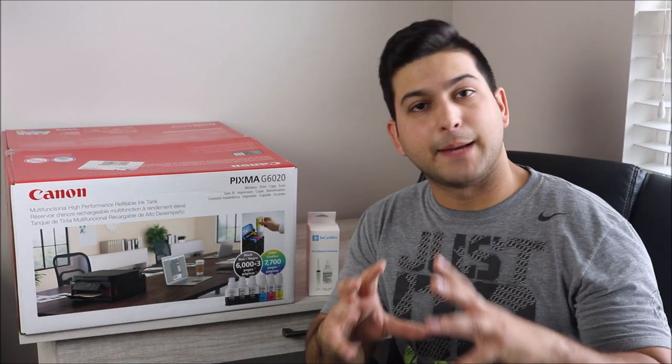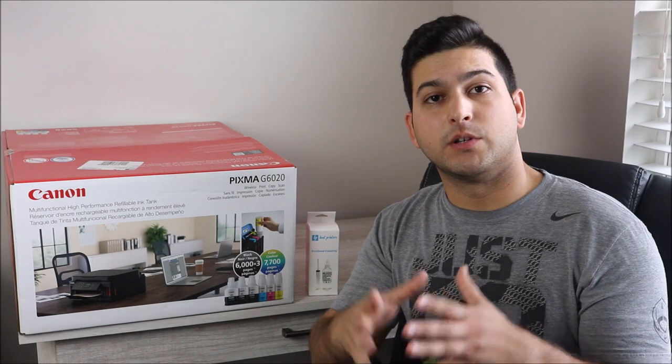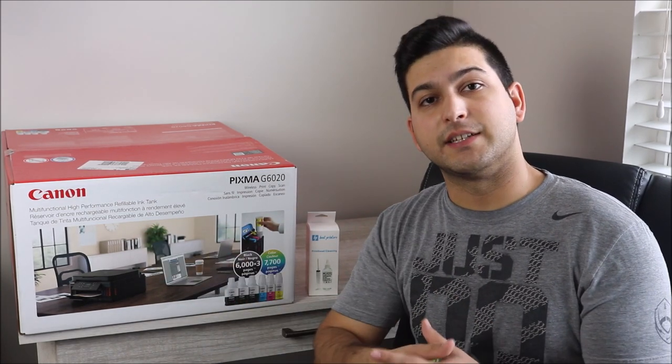Hey YouTube, what is going on? Brandon here with another printer review video. Today we're going to be unboxing, setting up, and reviewing the Canon PIXMA G6020. Now this is similar to the Epson EcoTank models that I have reviewed on my channel — it is not using ink cartridges but actual ink bottles. I'm going to create other videos showing how to install the ink bottles and also do a video on print quality, so stay tuned and subscribe.